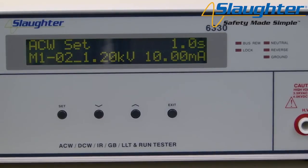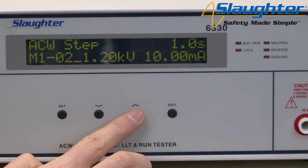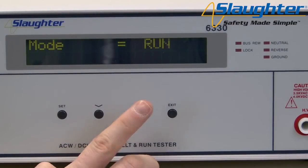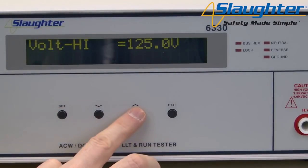Finally, we're going to set up a series of line leakage tests to finish off our test sequence. Press the set key to highlight the memory parameter, then press it again to highlight the step parameter. Use the up arrow key to change to step three. Press the set key to move to the mode parameter and use the up and down arrow keys to select LLT. Press the set key to move to the next parameter, Volt High. Use the up and down arrow keys to set the test parameters and use the set key to accept and move on to the next parameter.